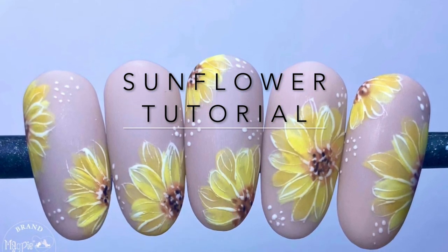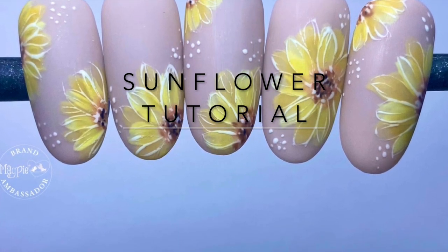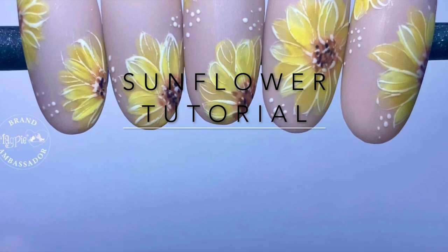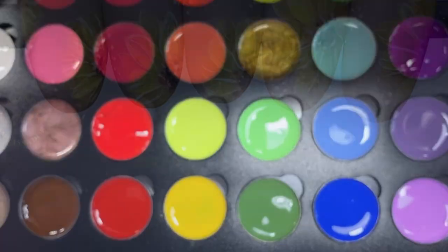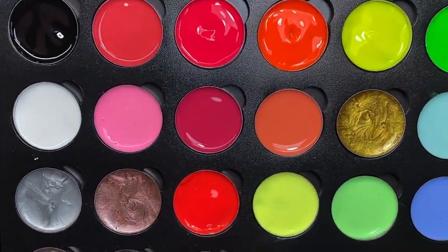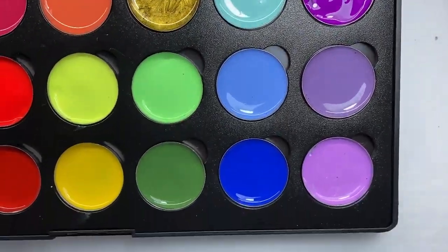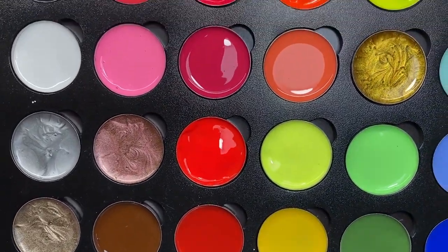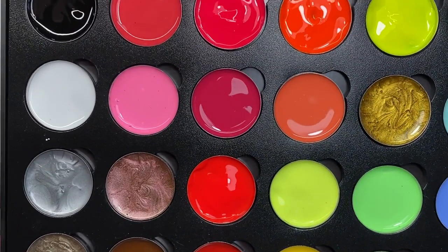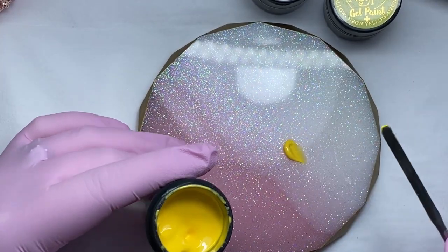Hi everyone, welcome back to my channel! Today I'm going to be showing you the sunflower tutorial from the little design that I created a couple of days ago. If you follow me on Instagram you would have seen it there. I've decided to put all of my gel paints inside this palette — I bought it from Amazon, it was $12.99, and honestly it's one of the best things I've bought. I found that I was wasting so much gel paint, but now I can just keep it in here and dip in whenever I need to use it.